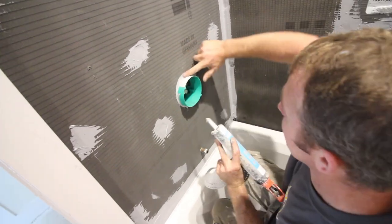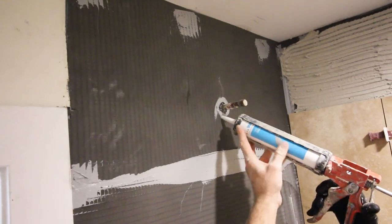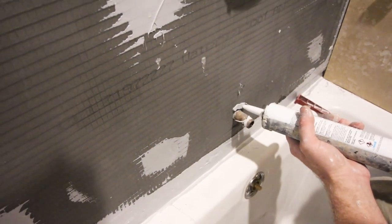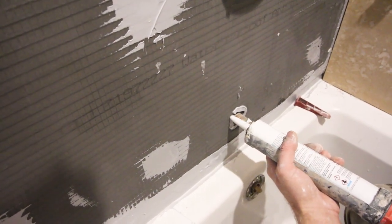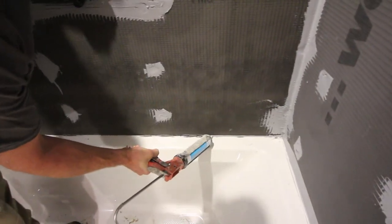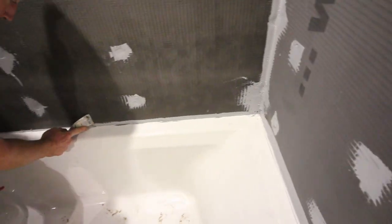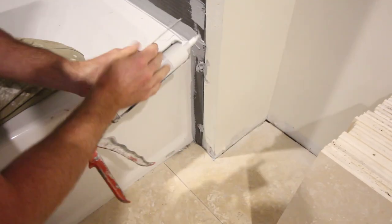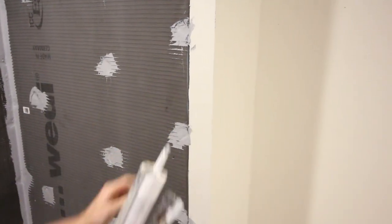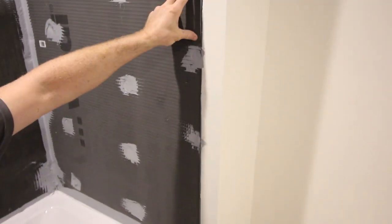Apply Wedi joint sealant over the Hansgrohe iBox for additional waterproofing. Where the shower arm sticks out, create a little horseshoe or circular dam of joint sealant around it to prevent water from going behind the wall. Do the same for the tub spout. For the main wall, apply an additional bead of joint sealant between the tub and the panel and smooth it out with a putty knife. You can also apply joint sealant between the building panel and the drywall section — we didn't in this case since it's on the back wall, but you can.